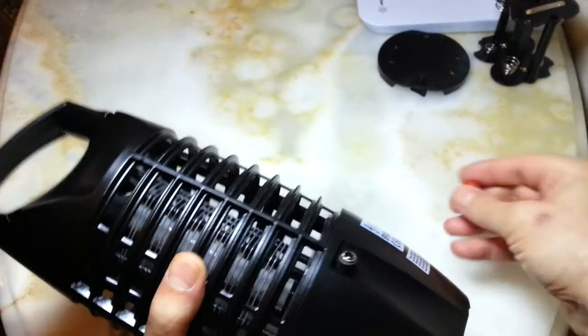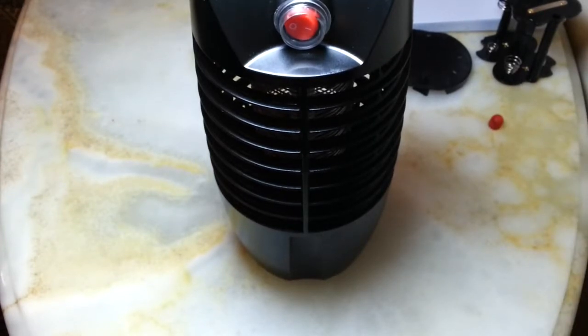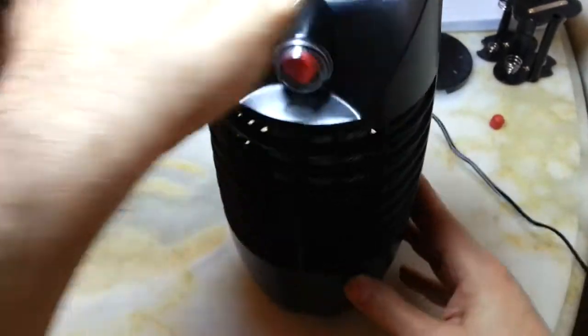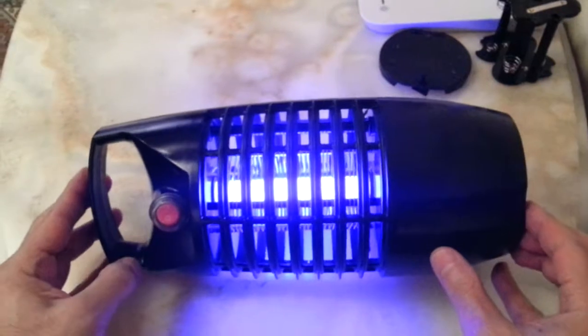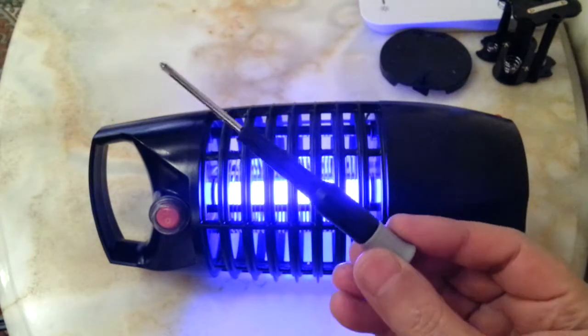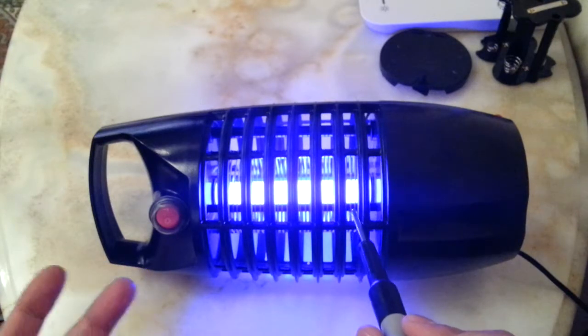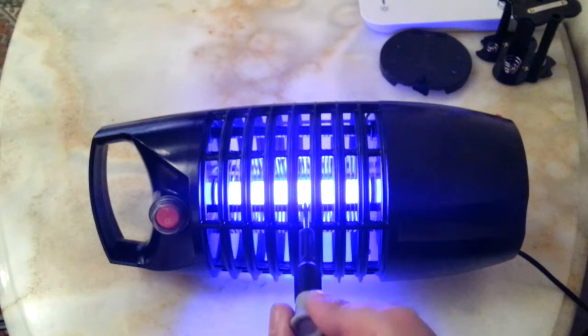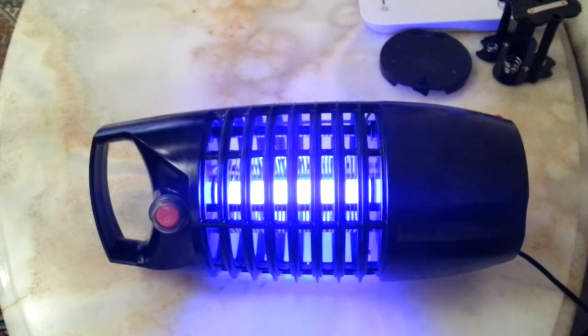I have my six volts ready here, center positive, and we're going to connect it. I have to turn the light off for you to see the UV light inside. Using a screwdriver just to show you how it operates — it's not very strong. Maybe if we try it with 7.5 volts it's going to be better. Wow, bloody hell! Yes, so can you imagine all of this with just four D-size batteries?